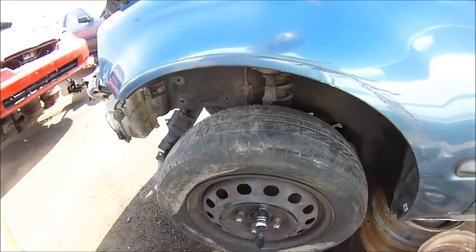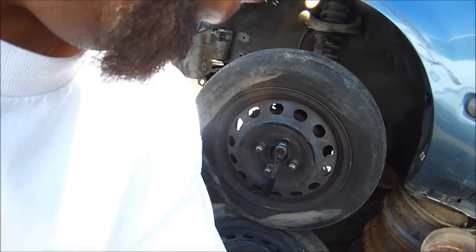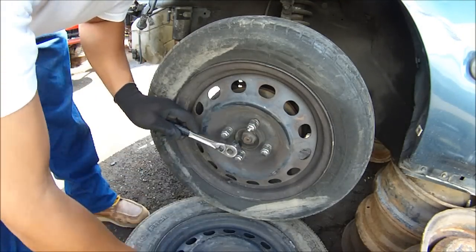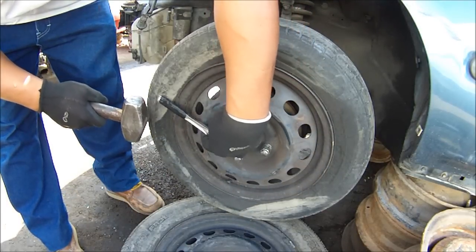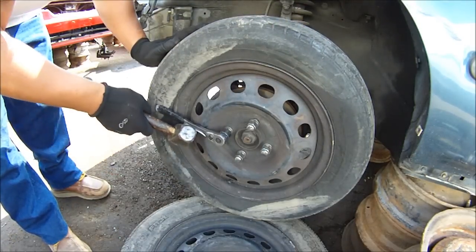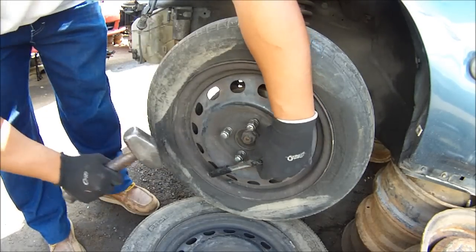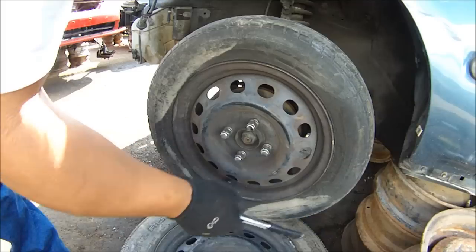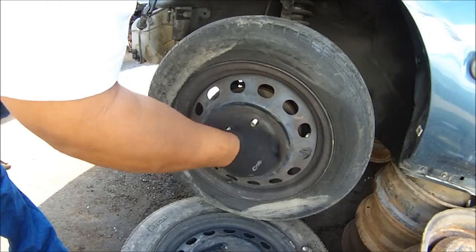I couldn't find a lug wrench, so got to rig it up. Get your socket and the ratchet. Put the tire underneath the wheel so it won't spin as much - just hit it. Break them loose like that. Bust them all loose. You can do it without a lug wrench.